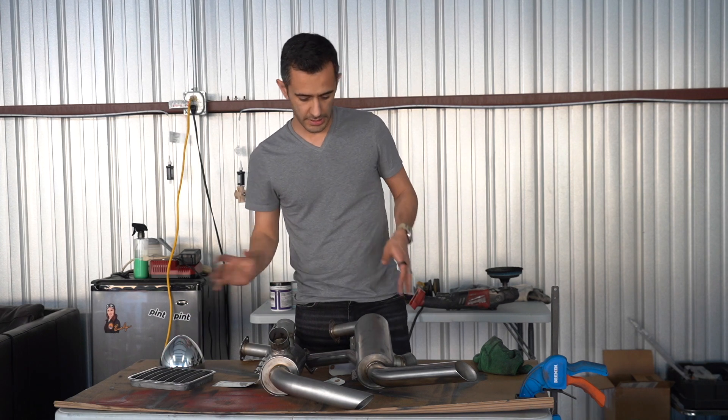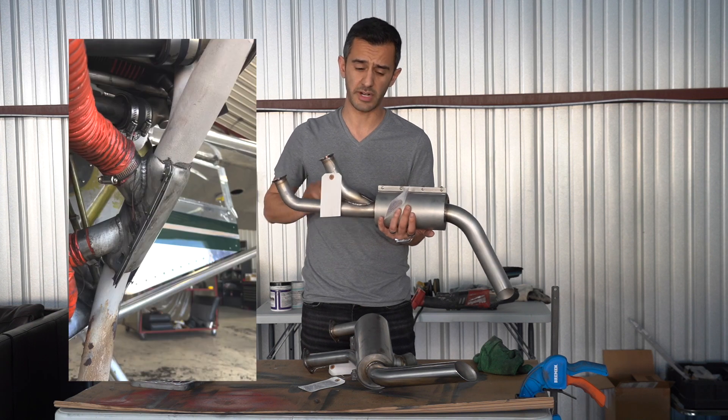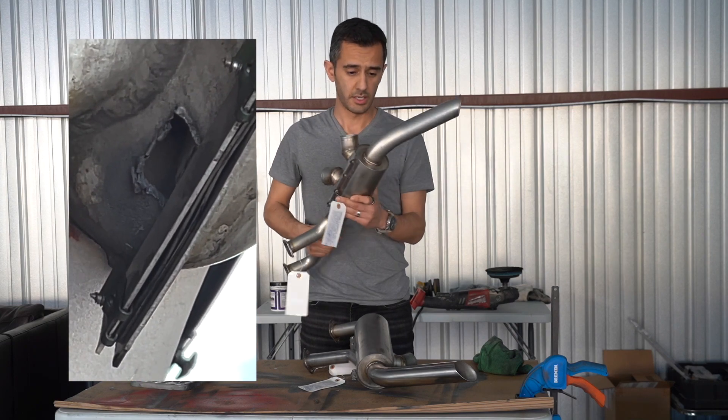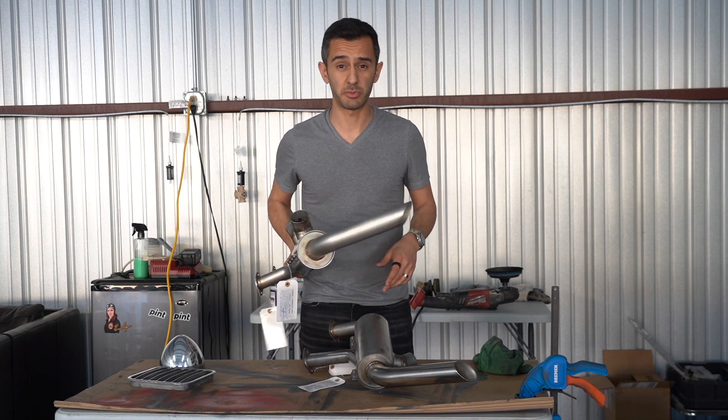The new thing is I bought a new stainless steel exhaust set because my old set was really ratty, and it had really bad heat muffs that were leaking all over. So this is a full stainless steel set. Really excited to get it on the plane and maybe have some heat in the winter, you know, as people do.